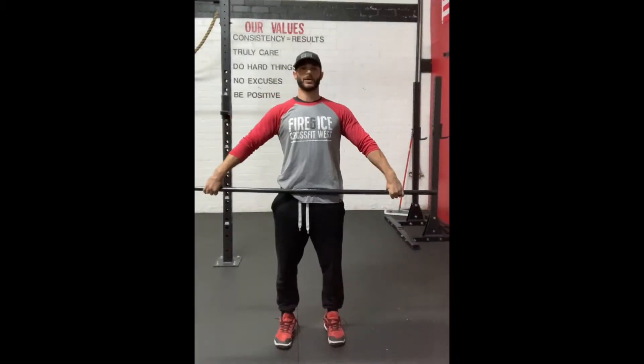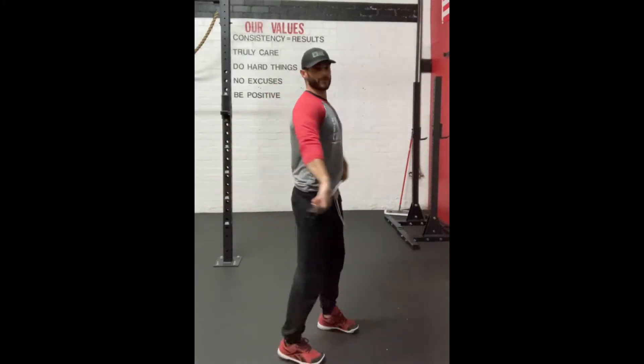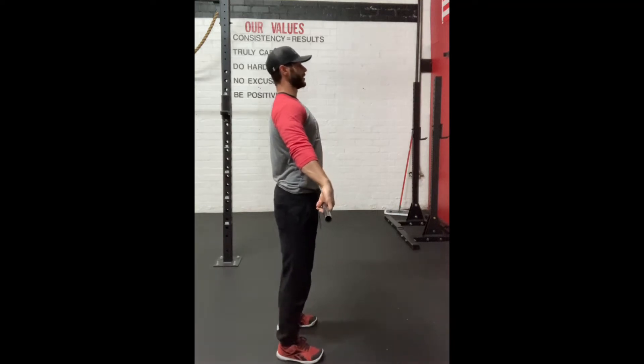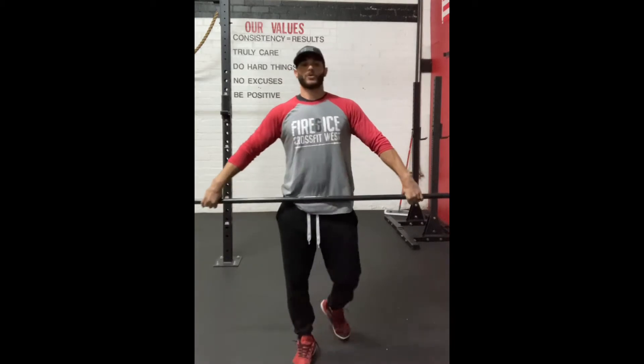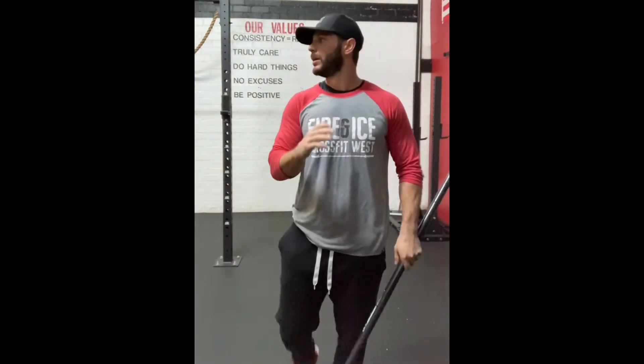Dip, drive, shrug. From the side, it's a vertical dip — dip, drive, shrug. Focus there is that straight up and down dip.